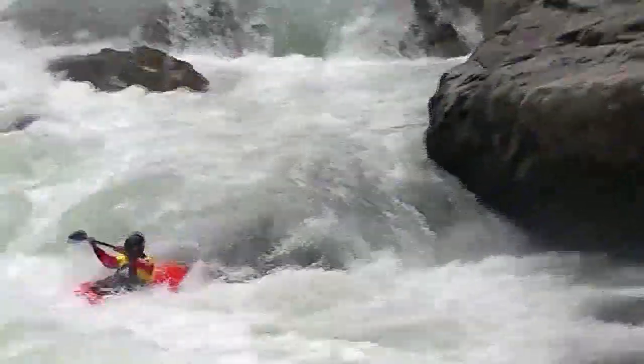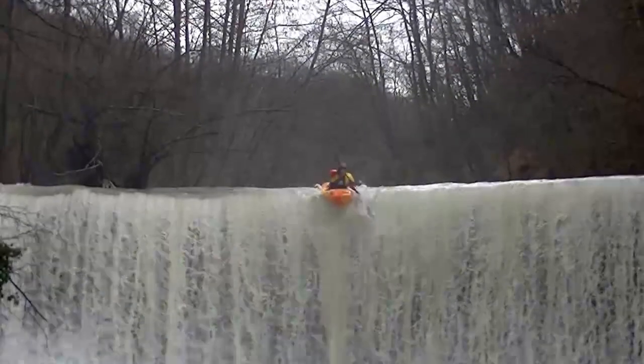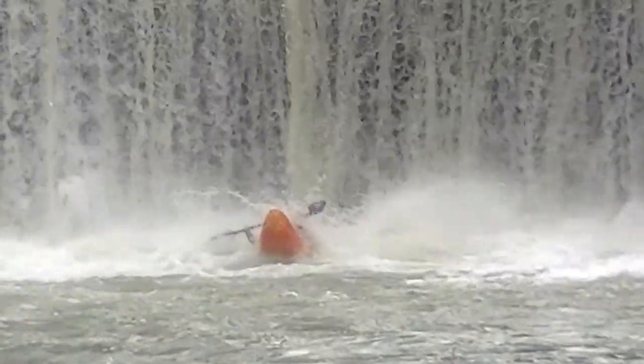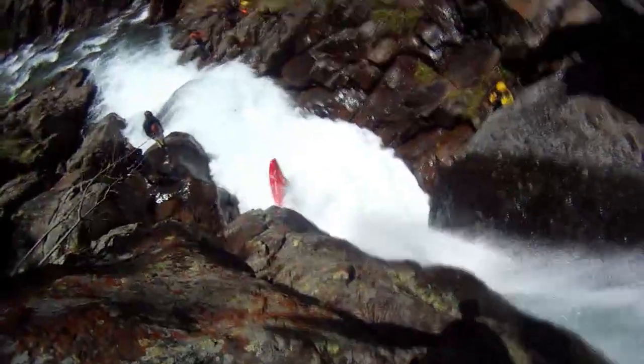As a racer I realized how much energy I could save by avoiding punching every single little wave down the rivers. On vertical drops, along with the continuous rocker, the high nose helps a lot in the landing, making the landing process much softer and easier to control.